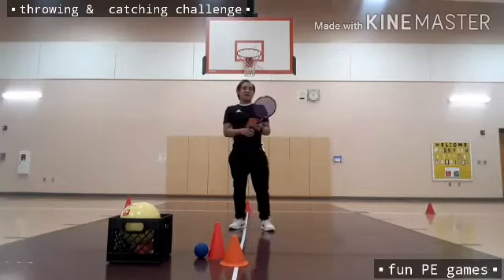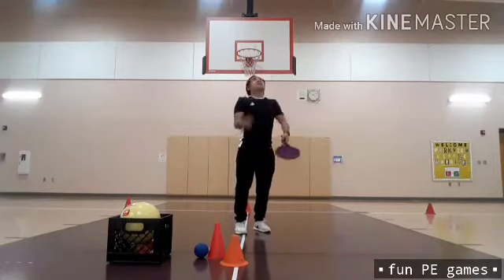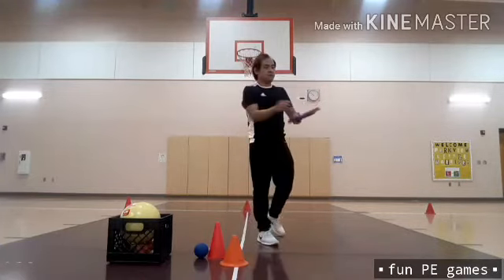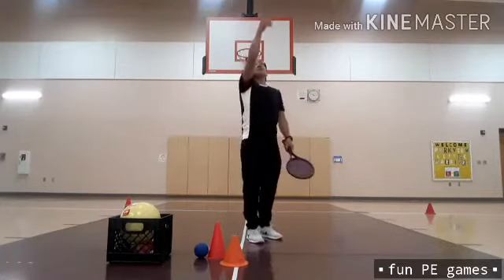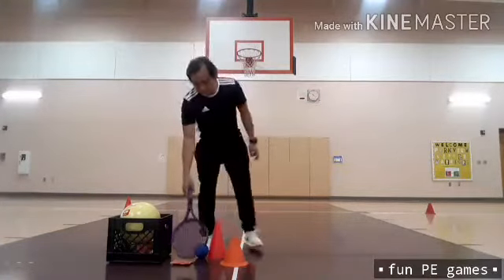This time I need to switch — six counts each. I was able to catch the beanbag using my tennis racket.